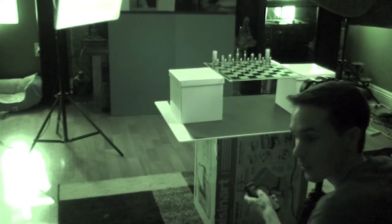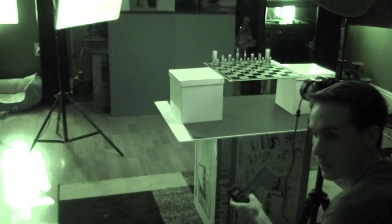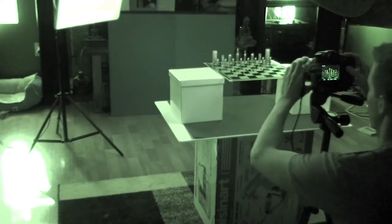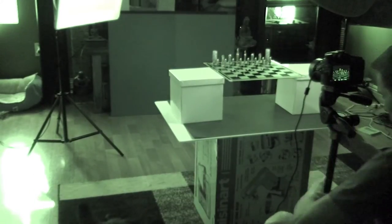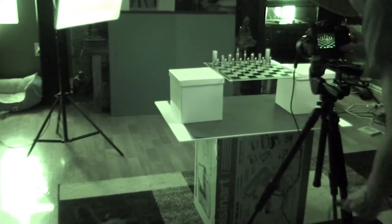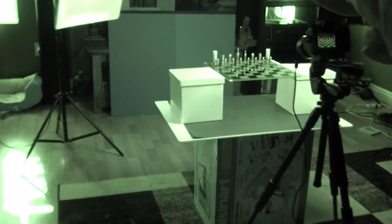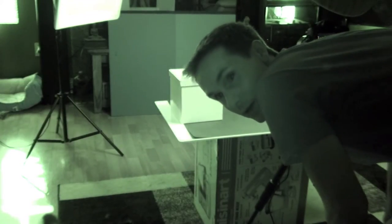We're starting to get something that's pretty cool. I'm going to adjust some angles and see if I can mix it up a little bit. Since we're going ambient, we can do an HDR — that could be kind of interesting.